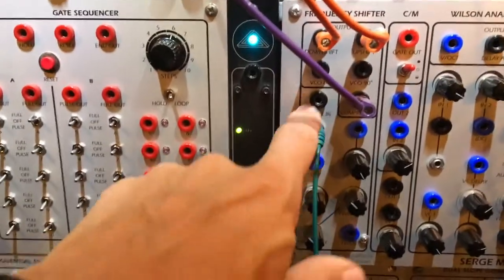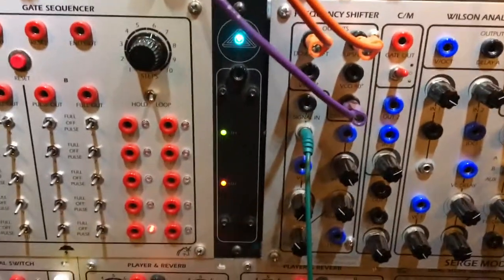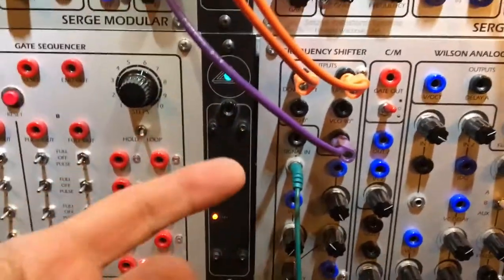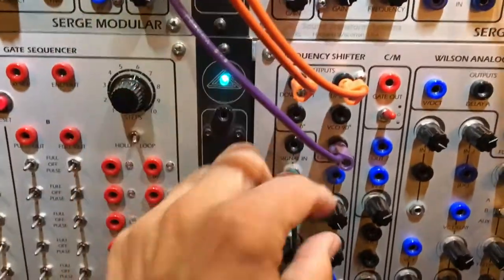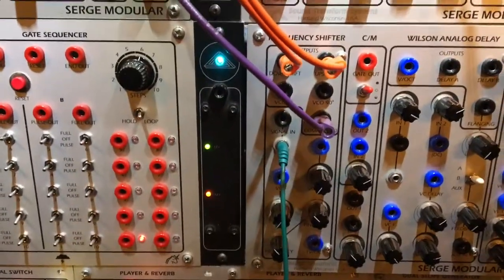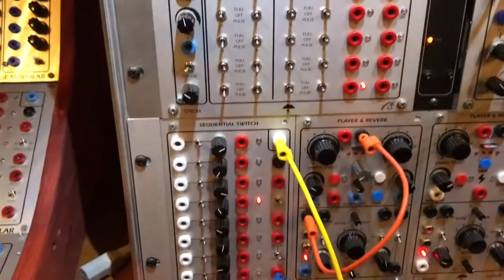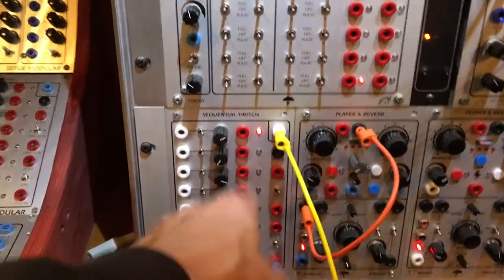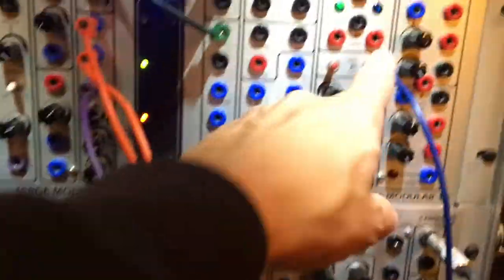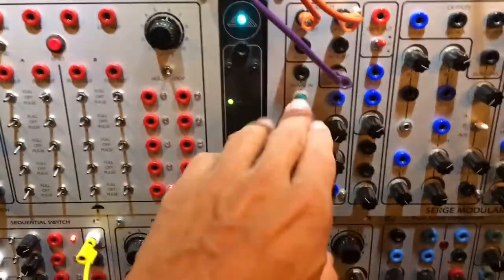In the frequency shifter I'm sending the 261E from Buckler, and the Buckler's sequence sounds like this — so simple. It's clocked from the Buckler; it's clocking this one, also clocking. The main clock is here. This is a division, but it doesn't really matter. It's a sequence going in.